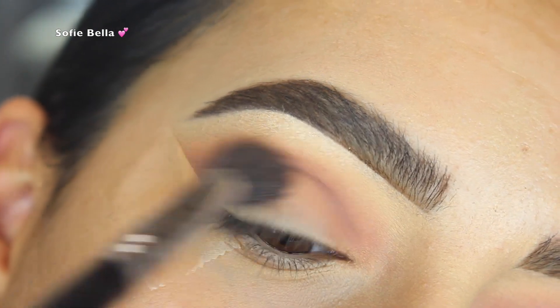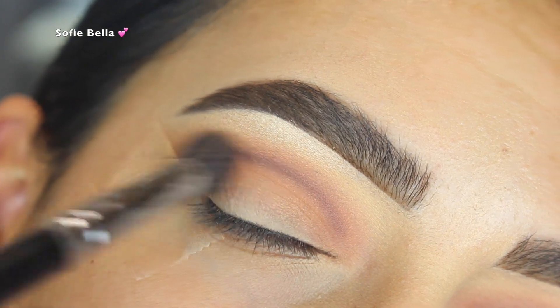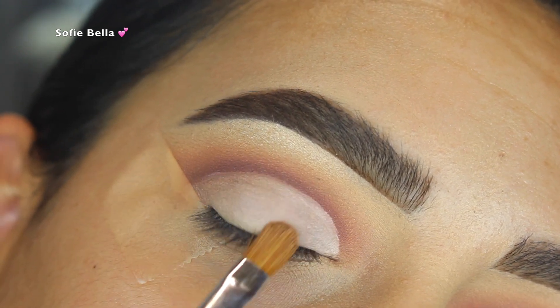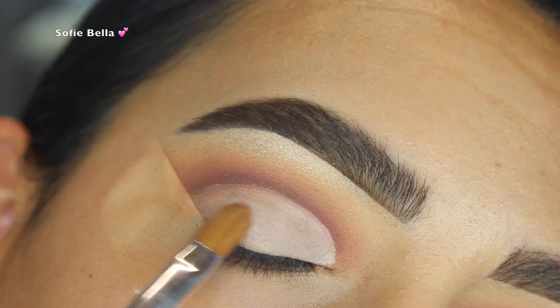I went ahead and picked up that same transition shade, Moonstruck, once again to really diffuse that line. Then I went back in with the Makeup Forever Ultra HD Concealer that we used to prime our eyelids, and went in with the next shade.